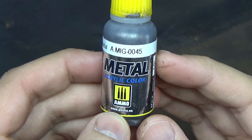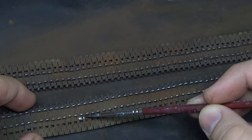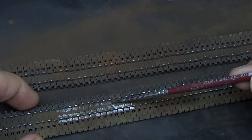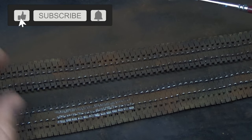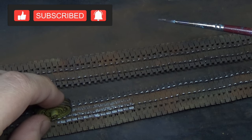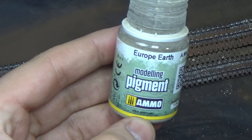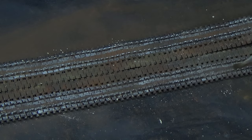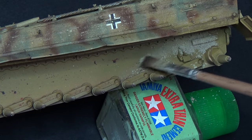Switching over to gunmetal, which is just a slightly less shiny metallic color, I'm going to do the metal on metal contact for the steel road wheels to the tracks. If you have steel on steel contact, you're going to get some kind of a polishing effect, and that's what we're trying to create here. We're just taking our brush and going over the areas where those wheels would be. Then we don't just want it to look shiny, so we're going to add in some Europe Earth — a nice dusty earth tone — to make it look more like a flat steel polish and less shiny.